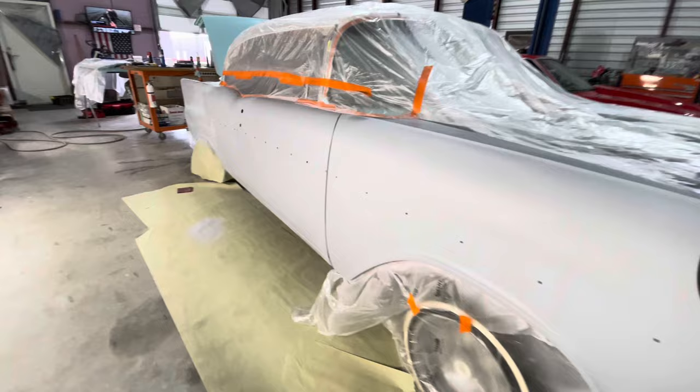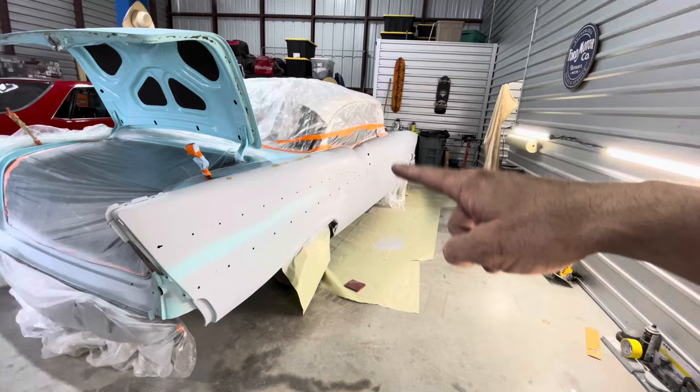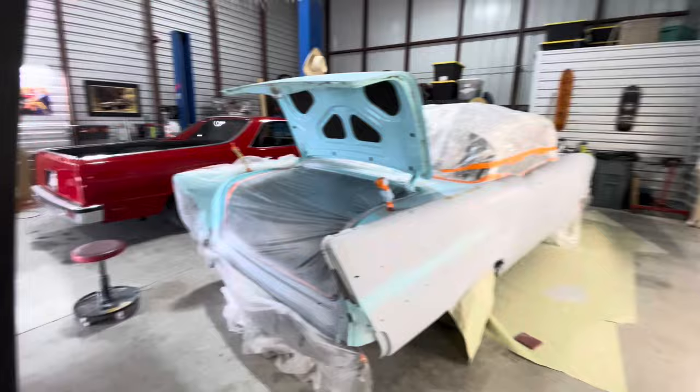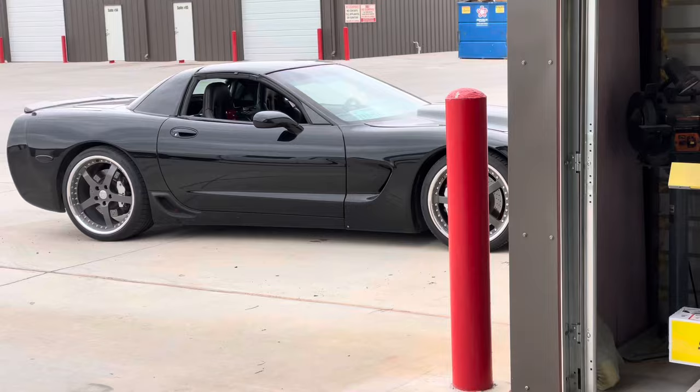Beyond the GTO and the Caballero slash El Camino, the '57 is all primed, all sealed. I've been going around it just taking care of any last little blemishes — found a couple right about there, gotta sand those out. Finished up the trunk area, gotta swap the doors — put the driver's door back on, take the passenger door off, and jam that all out because you can't get to it with the doors on the car. Then this is off to paint.